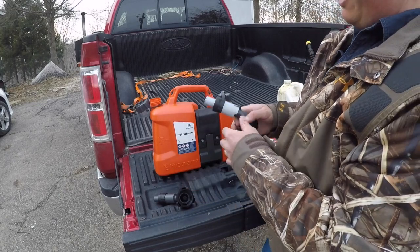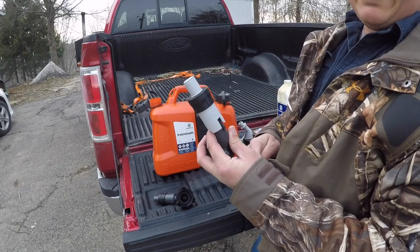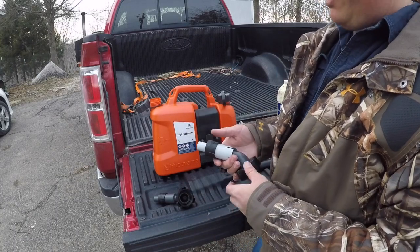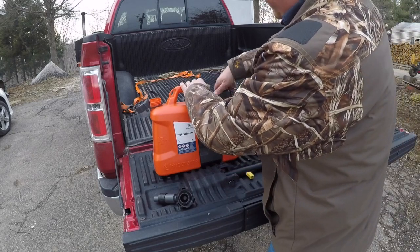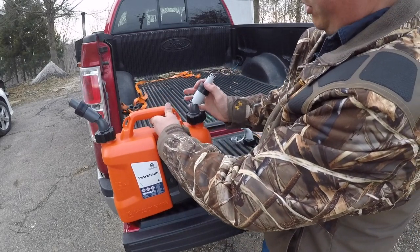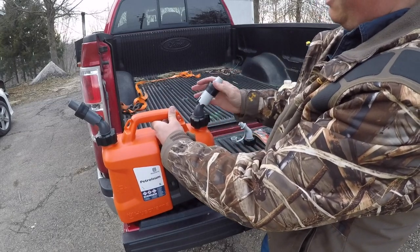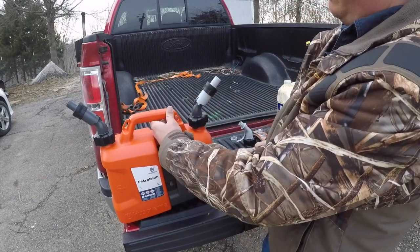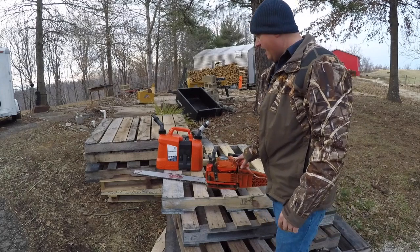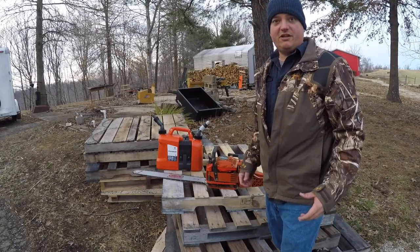We're going to try both spill-proof spouts and see how it does with gas and oil both. It's a little cold out today so the oil may have a little trouble flowing, but we're going to try it anyway. In order to get these spouts to work, you've got to push down on the spout when you put it down in your fuel tank — push it down against your machine or against your saw. We're going to try this on our Echo CS590.